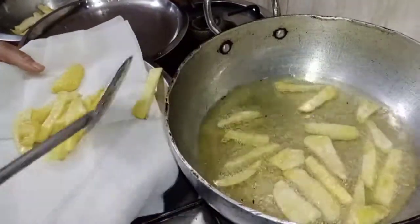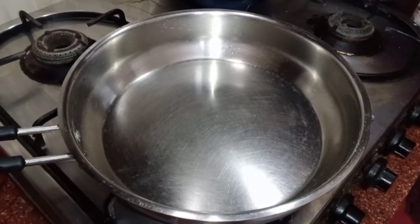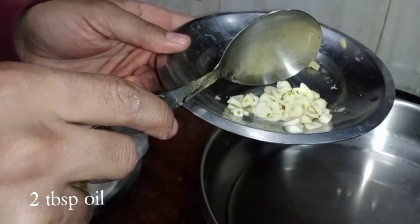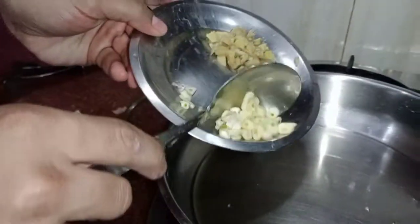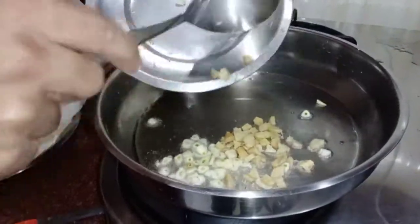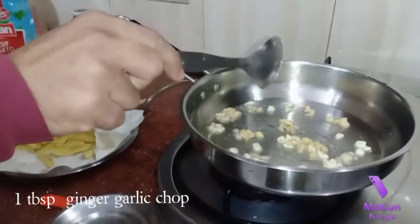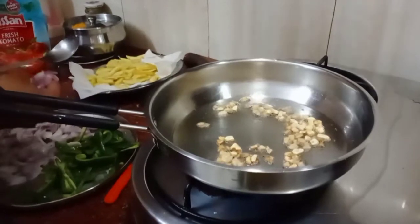Now we will make the sauce. On a hot pan, add 2 tablespoons of oil and let it warm up. We will add finely chopped ginger and garlic — about 1 inch fine chop each — into the pan and sauté them lightly until the ginger garlic is sautéed.